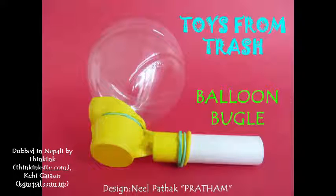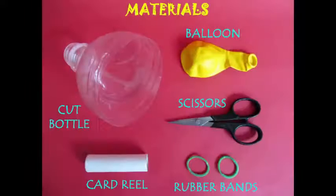This is a balloon, a bottle, a card drill, or a rubber band.